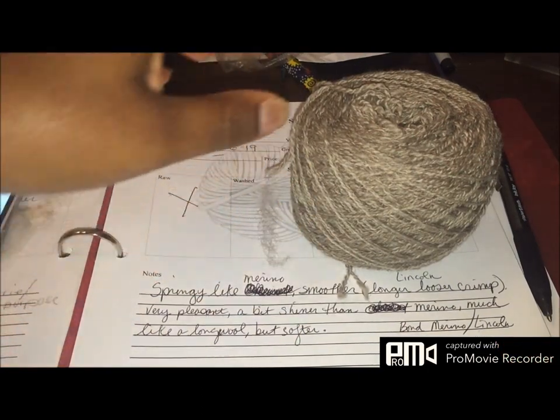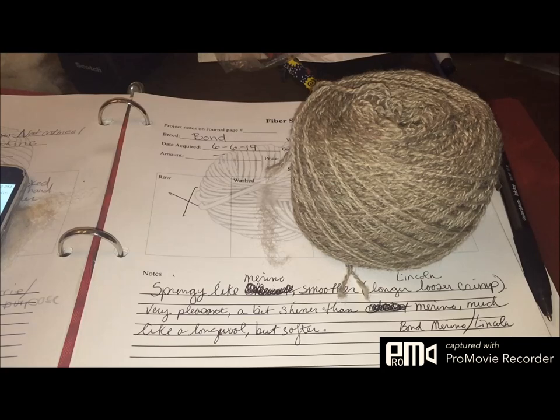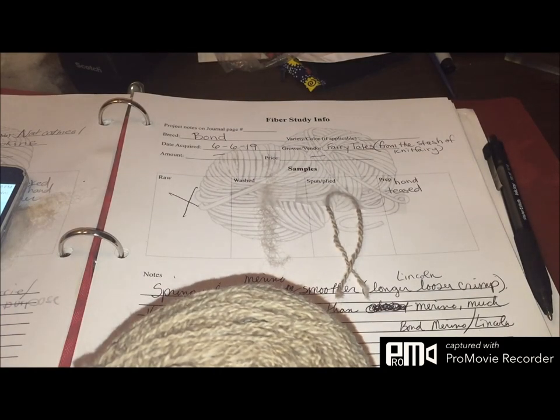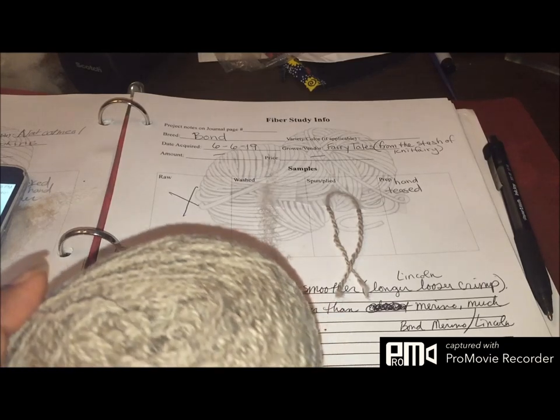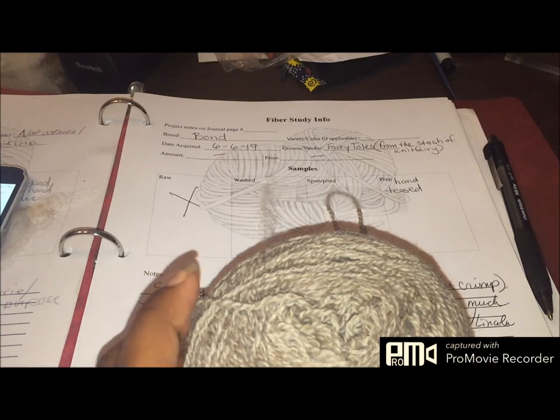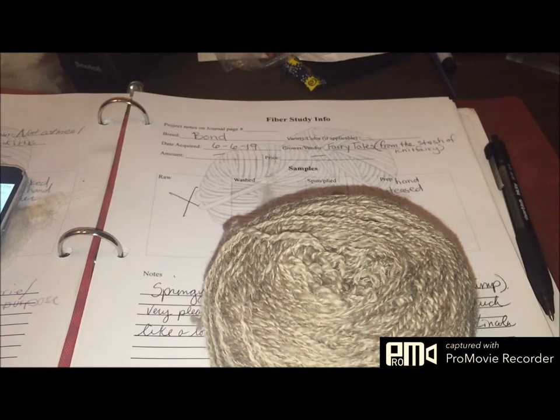At the end now, and I totally forgot about showing you plying, but I'm pretty sure you've seen me ply before. Here I am — I'm done with the Bond. I finished my little scenario on it. Sorry about the cross-outs; I was writing about Chevy because my mind was still stuck on the Gulf Coast Native, which I'll do next. The Bond is a Merino-Lincoln cross, and you get the best of both worlds here. I really enjoyed spinning it — it was nice and springy and soft, had a good handle.